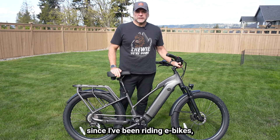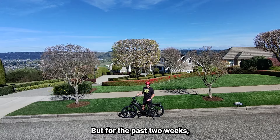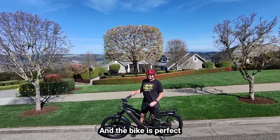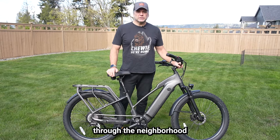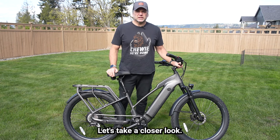Over the past seven years since I've been riding e-bikes, I've tested bikes from more than a dozen companies. But for the past two weeks, I've been testing out a cruiser bike from a company that is new to me, and the bike looks perfect for riding through the neighborhood, along a beach town, or enjoying the summer scenery.